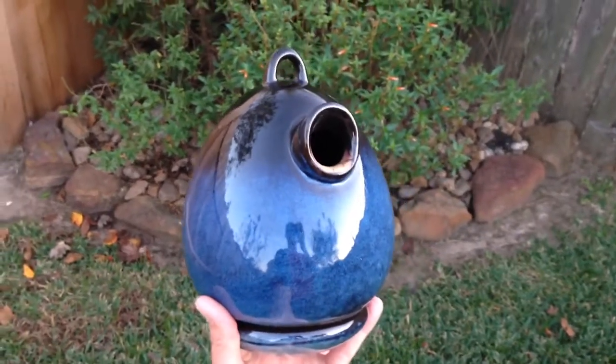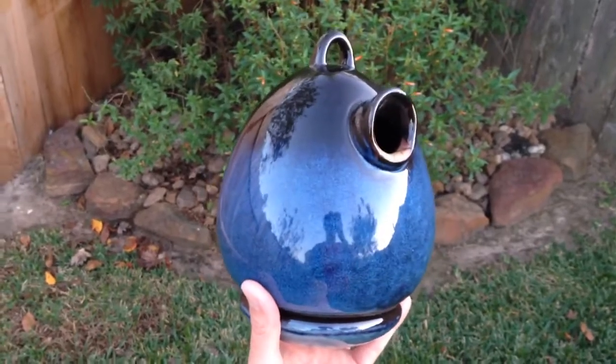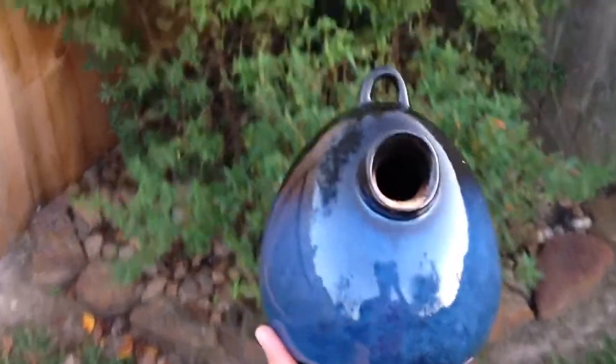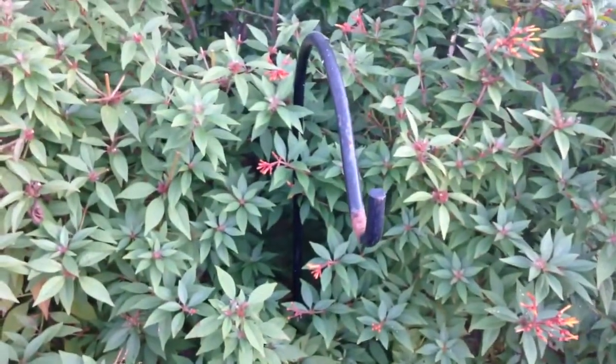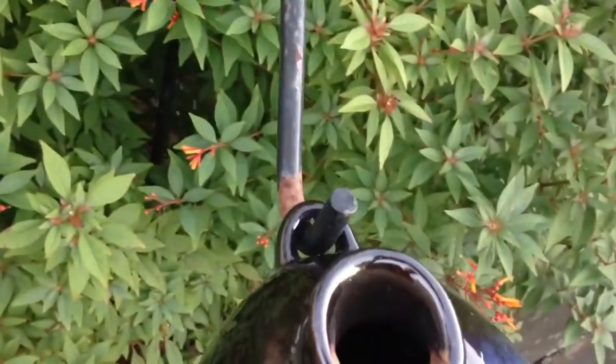I'm ready to set up the birdhouse in our yard. As I mentioned before, it does come with its own forged hook and hardware that you can use for the setup, but the spot I'm going to put it in, I've already got my own shepherd's hook in the flower bed. I'll just show you how simple this is — all you have to do is just slide this over your shepherd's hook and let it hang.